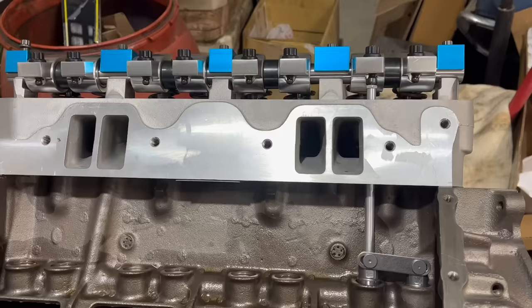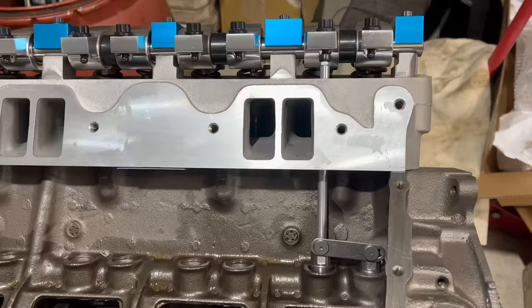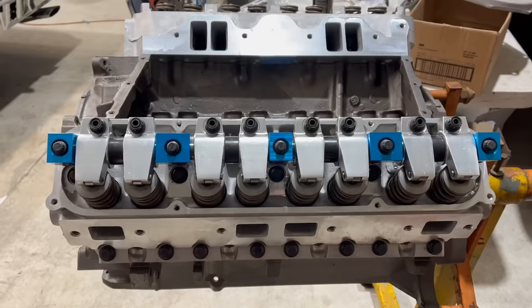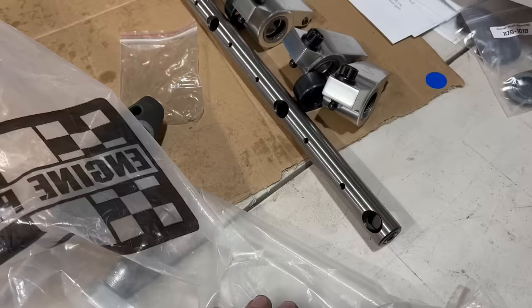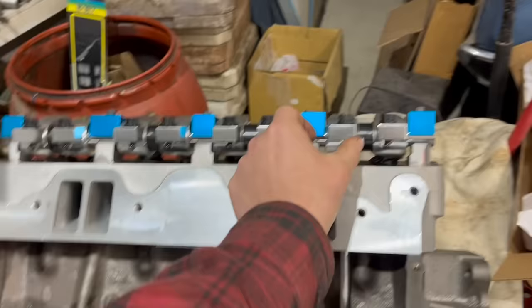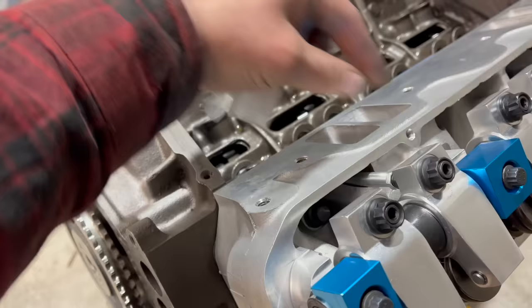The last missing part of the equation: pushrods. That's a special checking pushrod you use to figure out what length you need. Unfortunately it was too long because it's set up for regular flat tappets, so I had to grind it down quite a bit to get it somewhere usable. I did assemble the 440 Source roller rocker deals — they're really nice, the quality seems to be okay, other than some goofed-up threads. The instructions specifically say you're supposed to use a 5/16 pushrod with this. The checking pushrod is 3/8ths and it rubs off lift, which is not ideal.